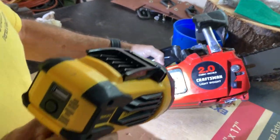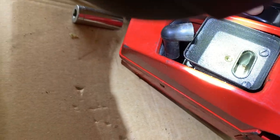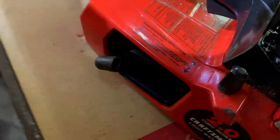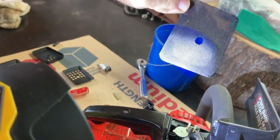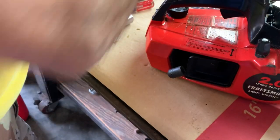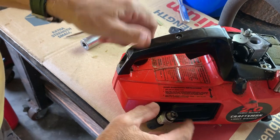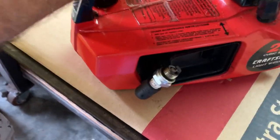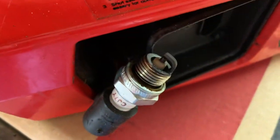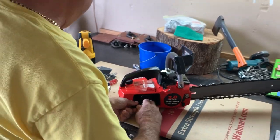So we took the muffler off, took a look inside the chamber — no scores, the rings are not seized on the piston, got good compression. We checked the muffler screen; you could tell it hasn't had much use or else it'd be full of carbon. We checked the spark on it too, just to make sure we had spark before we start messing with it. So we got spark, we got compression, piston's good.